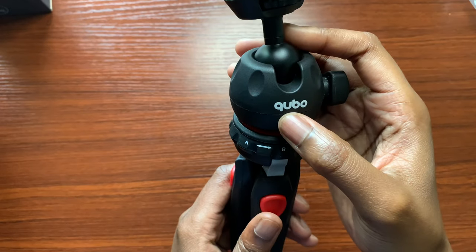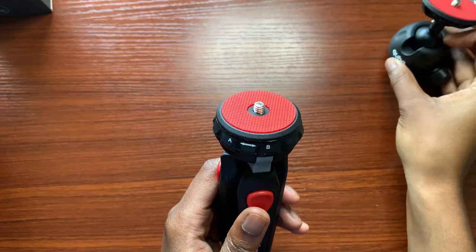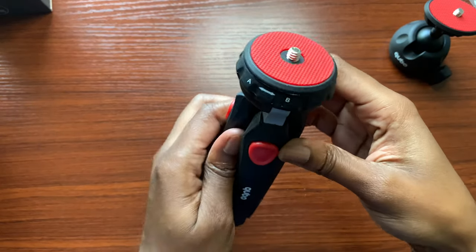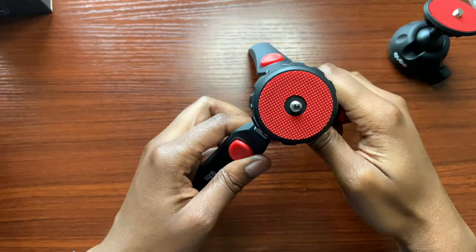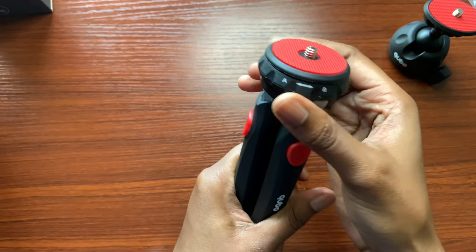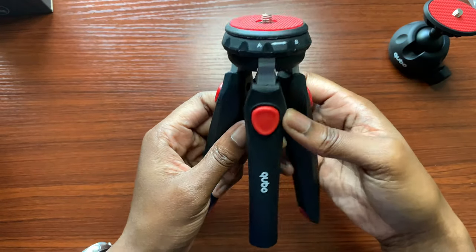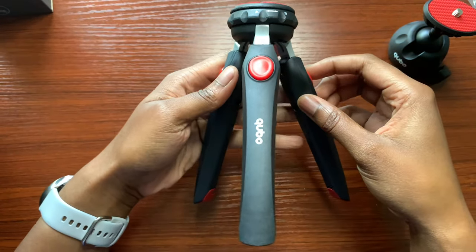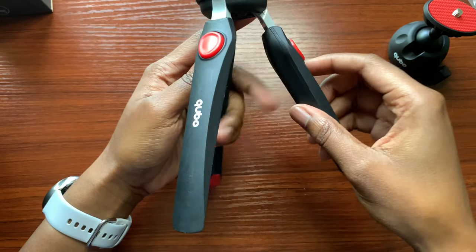There's a little Cubo branding on the front, and this part comes apart for even a lower view. This is also a lock — 'A' will be unlock and 'B' will be to lock it in place. Moving down towards the leg, you have a three-leg system here which should be fairly sturdy.